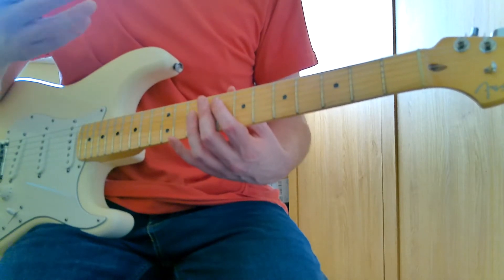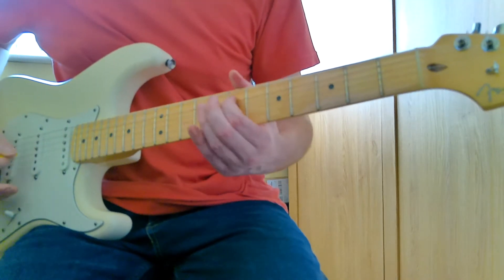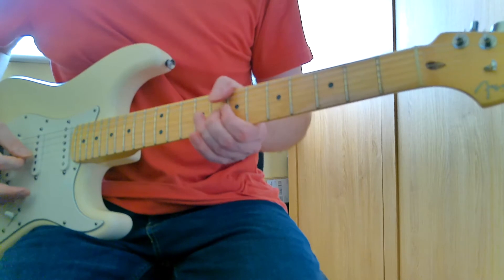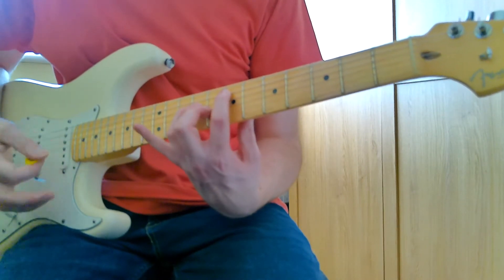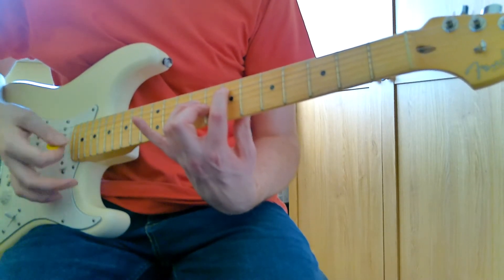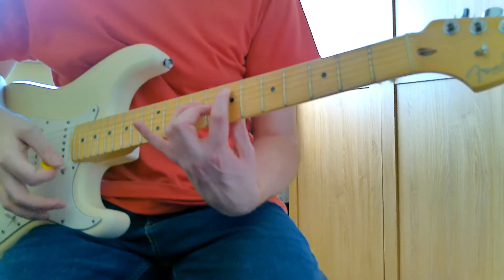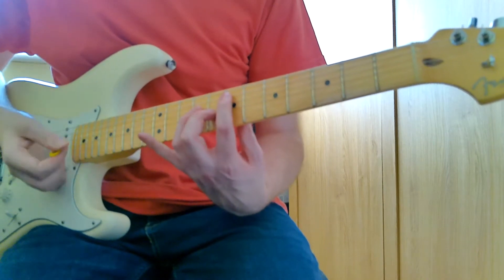The song does get quite a bit of distortion and gain after the first intro bit. Put your first finger on the seventh fret of the A string, ring finger on the ninth fret of the D string, second finger on the eighth fret of the G string, and just hold that down and let the high E and B strings ring out. Really make sure you can hear those high strings.